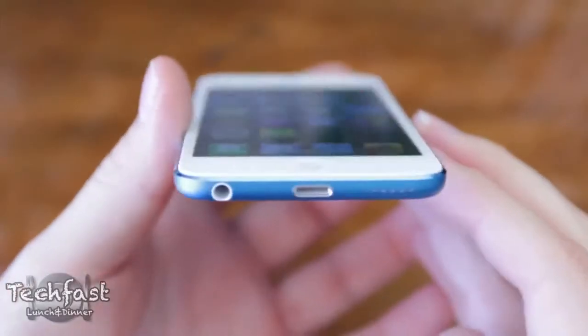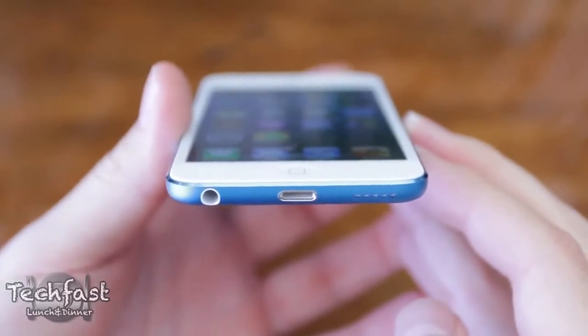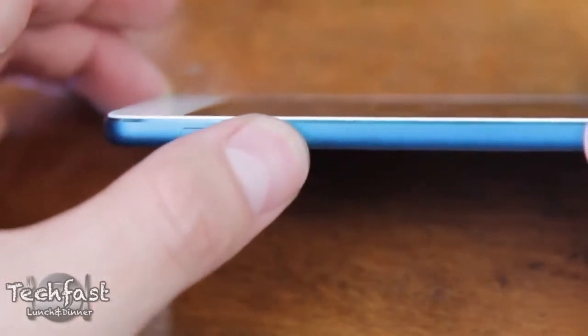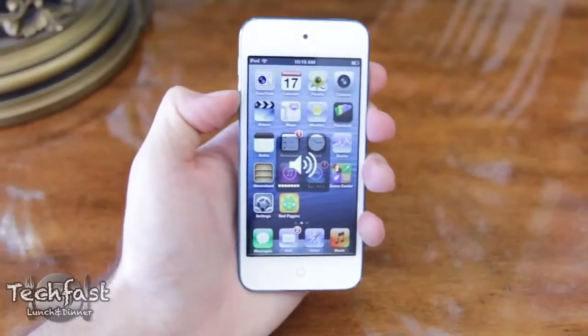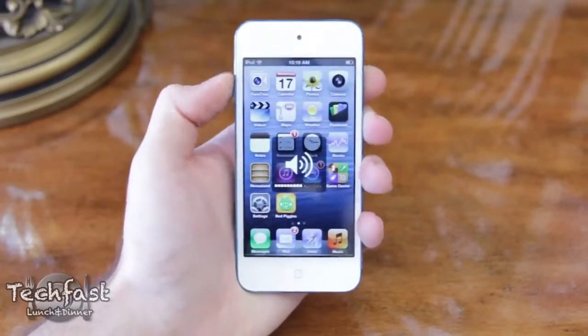To the left of the Lightning port we have the headphone jack, and to the right we have the built-in speaker which isn't going to replace your boom box but it definitely does the job. Moving up the device towards the top left we have the volume rockers, but unlike the iPhone 5 the silent profile switch is missing, so to mute the device you actually have to manually turn the volume all the way down, which is slightly annoying but not a deal breaker by any means.